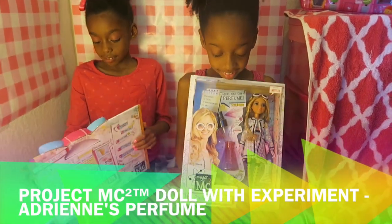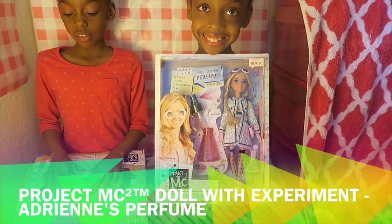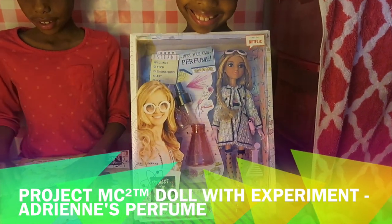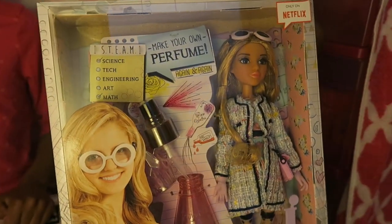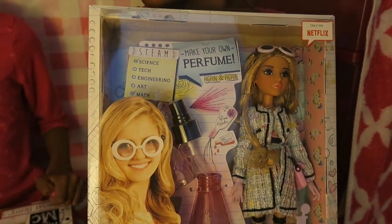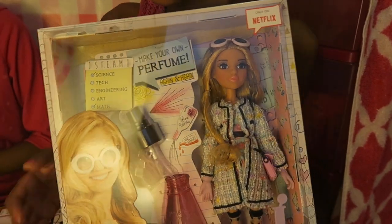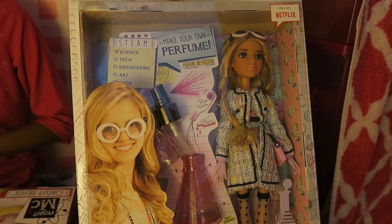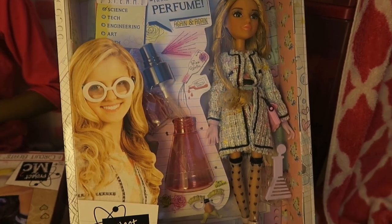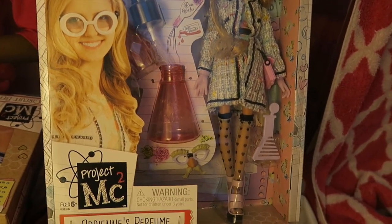Meet Adrienne. She is dressed in her undercover spy outfit that reflects her individual style. Accessories include chic sunglasses, spy disguise glasses, purse, and a beaker-shaped comb.